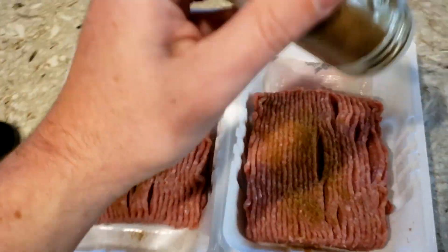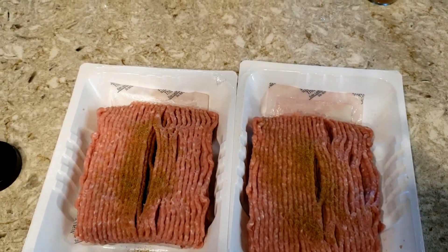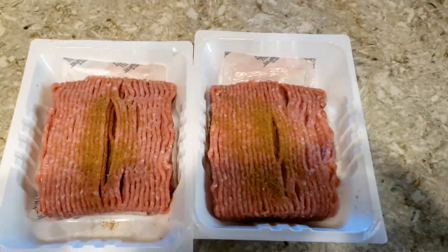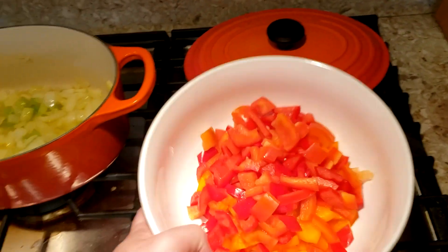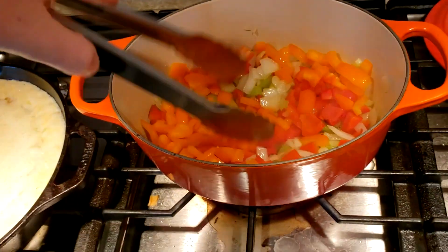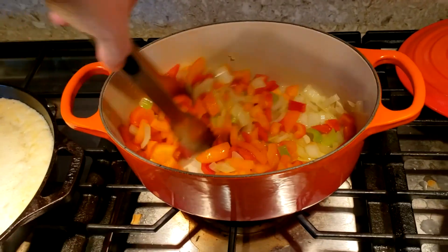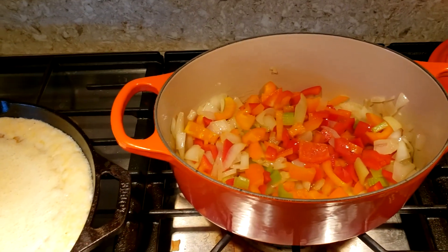That's really going to give you the flavor you want for traditional chili — it also depends on how spicy you like it. About five minutes has gone by, so I'm going to add in the bell peppers. I like to use orange and red. I'm mixing those in, making sure they get some oil on them, keeping it at about medium heat. After about five minutes of the onions and celery, get the bell peppers in.